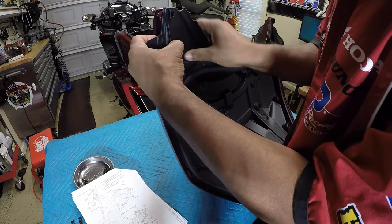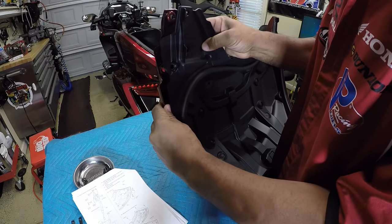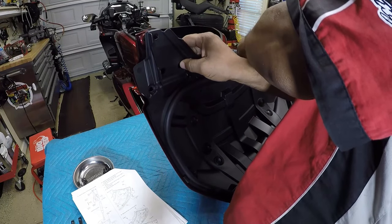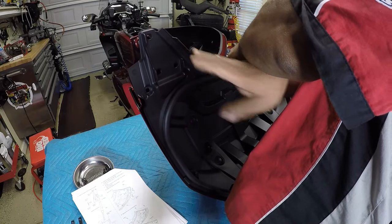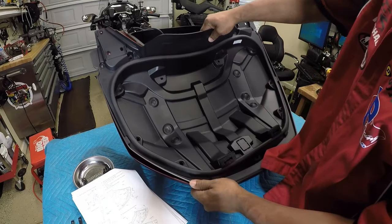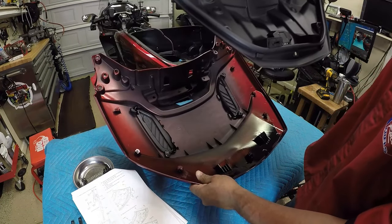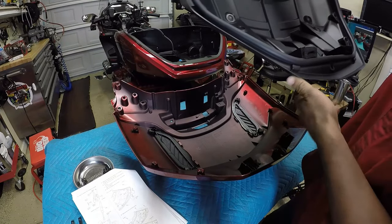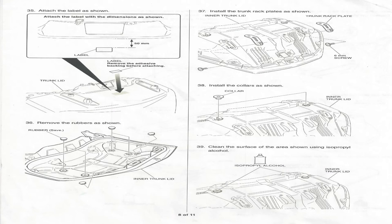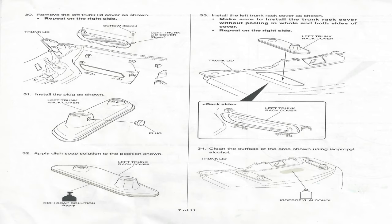I'll just peel back this liner — it comes right out like so. Now that I have taken the trunk lid apart, I can remove the right and left plastic rack covers.